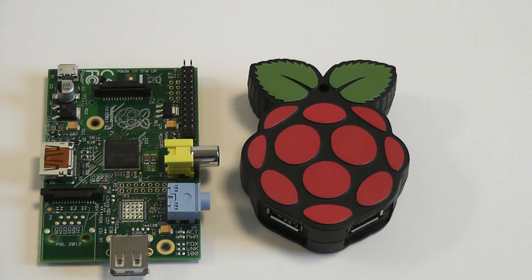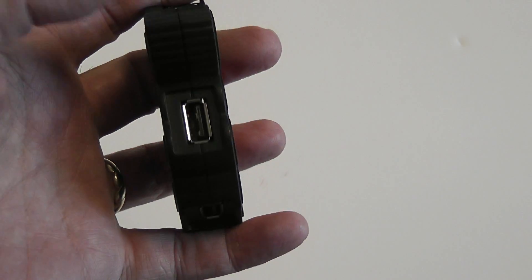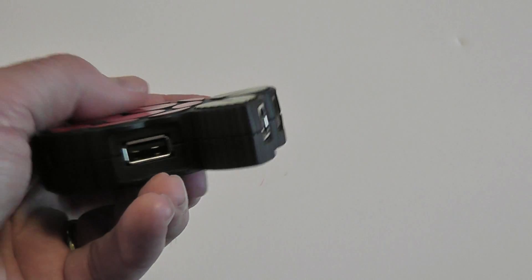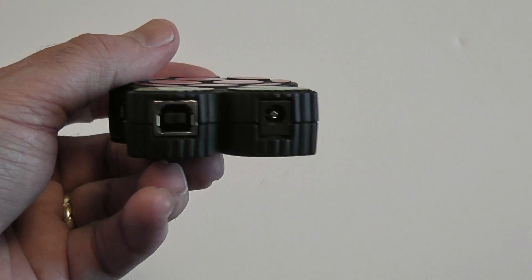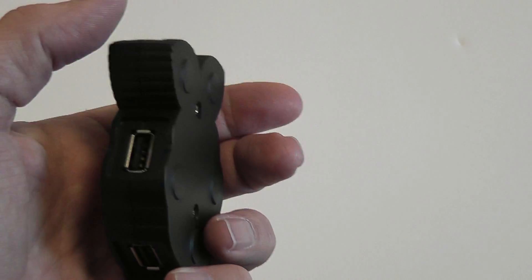Okay, this is what we call the Pi Hub. It's a hub specifically designed for the Raspberry Pi boards. It's time for a new hub that is dedicated to the Pi and that is bulletproof and works 100% all of the time.